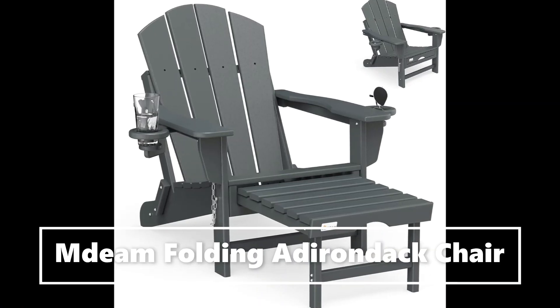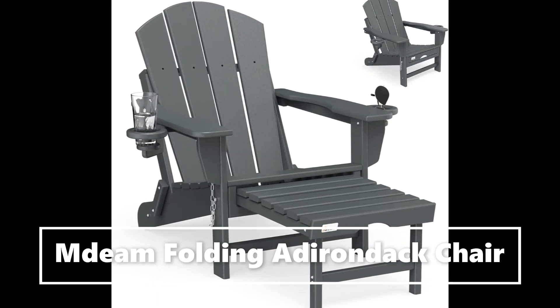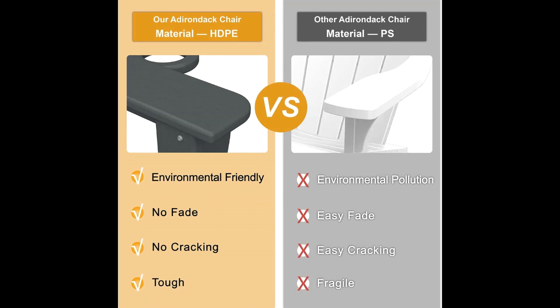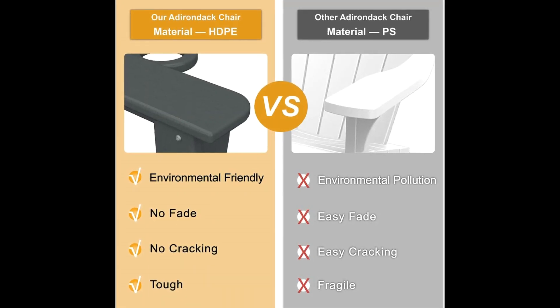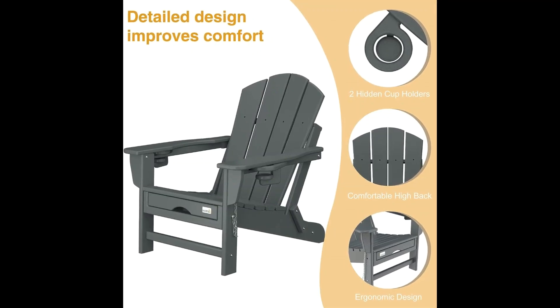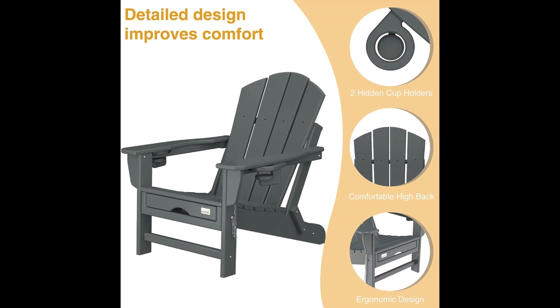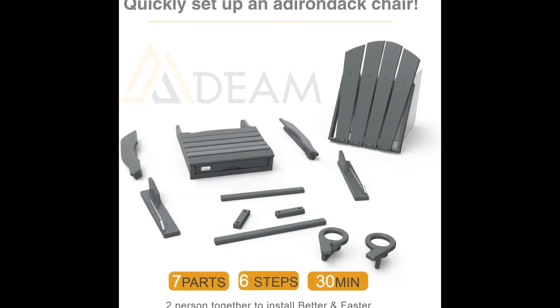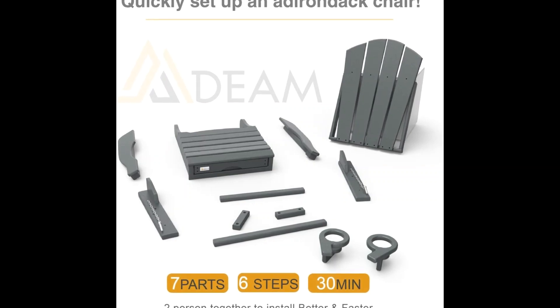High-density PE lumber: the MDEAM Adirondack chair is made of HDPE material. No crack and no fade, and more environmentally friendly than PS and PC material. For use all year round — won't be damaged even in rainy days.